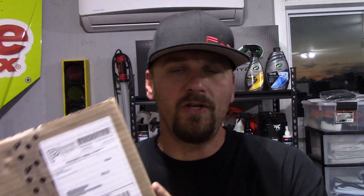Glovebox sent me a package. What they do, they do monthly subscriptions where you get detailing products in a box and you don't know what they are. But they do have a build-your-own box if you want to do that also, and the prices range from like $20 a month up to like $35 a month for different packages.